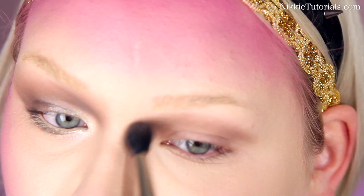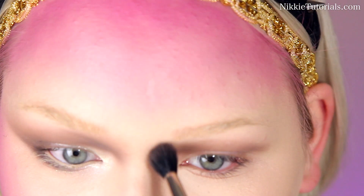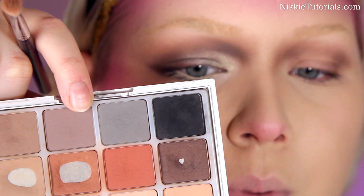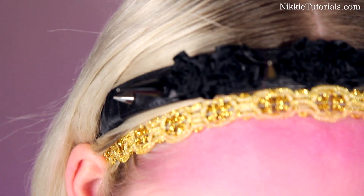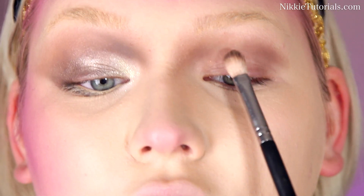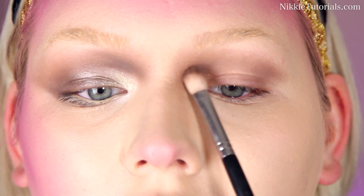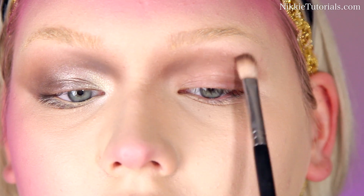I'm going to take a bit of Copper Plate eyeshadow by MAC and deepen it a bit more at that nose line. Now with this purpley taupe color and this gray color, I'm going to bring even more dimension into that nose line. You want to tilt your head back and really draw it in high up right there.